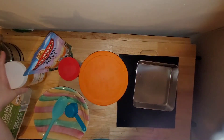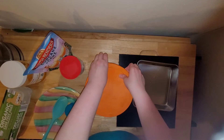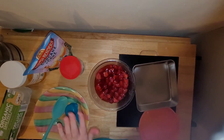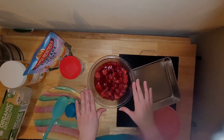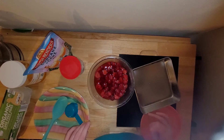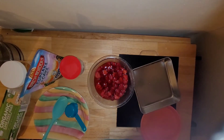I use butter-flavored coconut oil for most baking, especially in the summertime when it's already liquid and super easy to work with. I also have some strawberries that I've added Swerve granular sweetener to. This has been sitting overnight, and the liquid that forms I'm going to be using as an ingredient in the recipe.